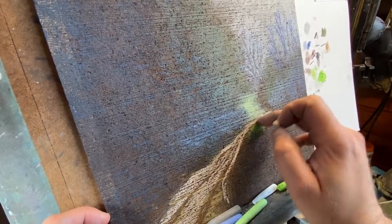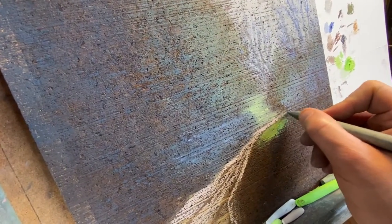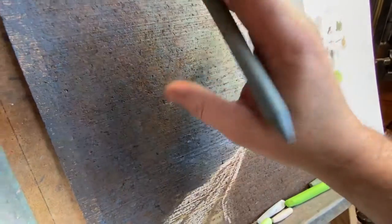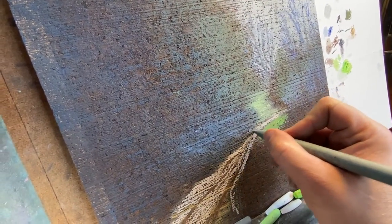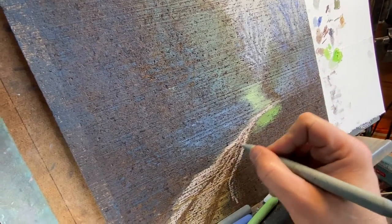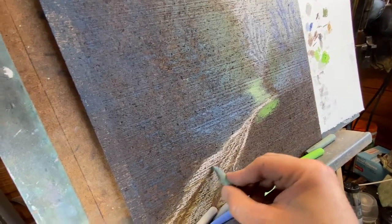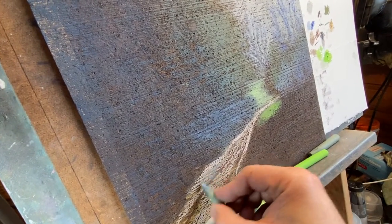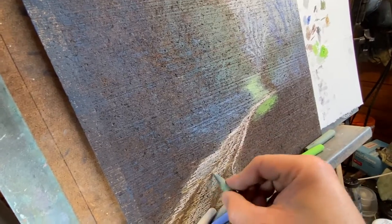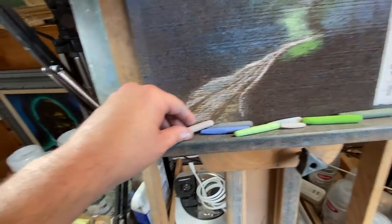That's pretty good. We're going to get the rest of the painting in — the foliage and everything. We might have to adjust this a little bit, but it looks pretty good right where it is. Let's put these back over here.